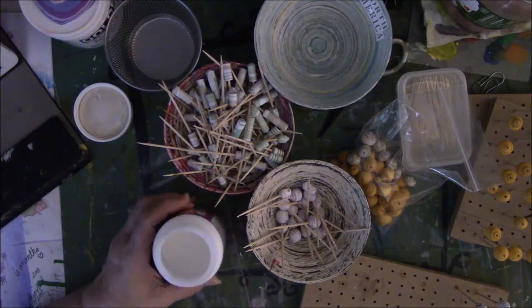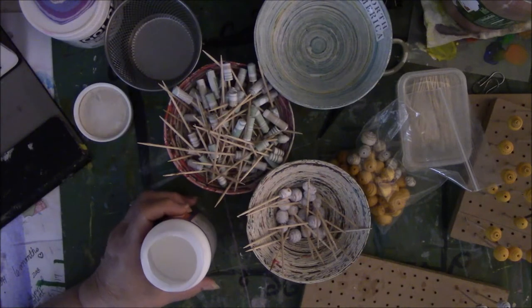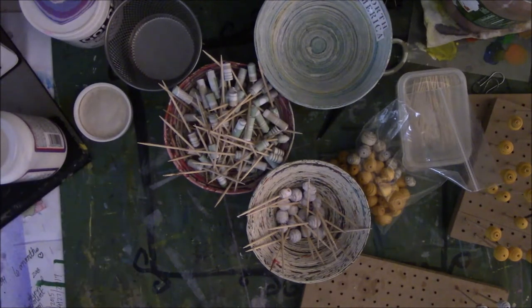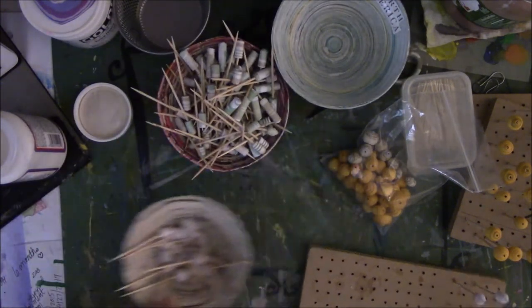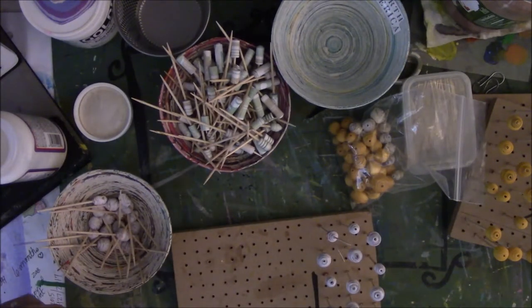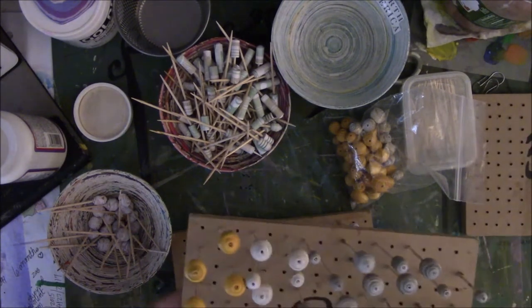Hey everyone, this is Vicki from Messy Table Studio. I haven't done a video in a while because I've been busy doing other things, but I was working this morning while watching Netflix and thought I would come on real quick and show you what I'm doing. I am in the middle of a beading frenzy.